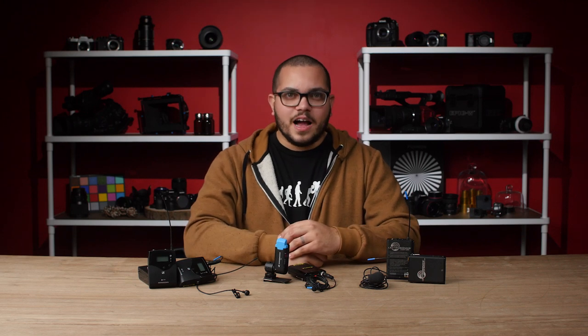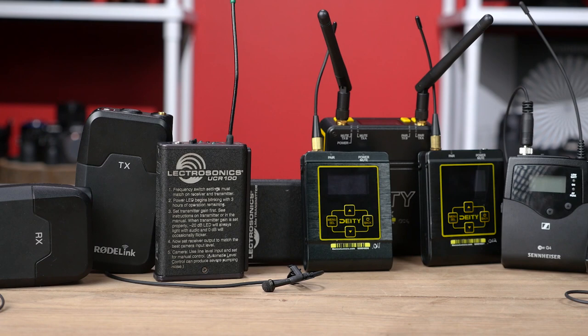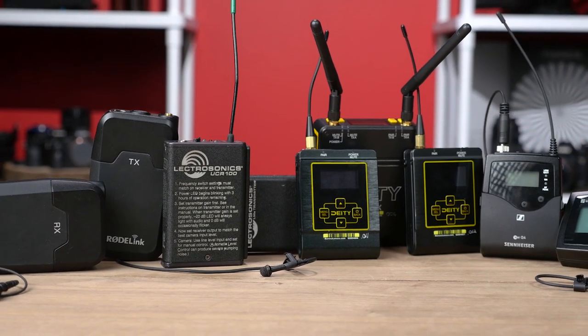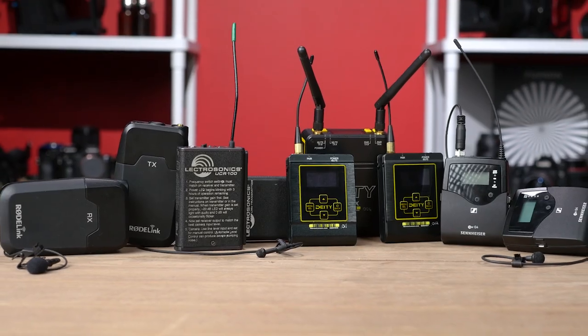Hey there, Javi here with Barrelences.com and on today's quick tip, we're going to tell you how to get the best audio out of your wireless lavalier microphones. So let's start with the basics. What is a lavalier? Also known as lavs and lapel mics, lavalier microphones are small, wearable microphones that allow hands-free operation. They come in both wired and wireless variations, but wireless lavaliers are the most common.